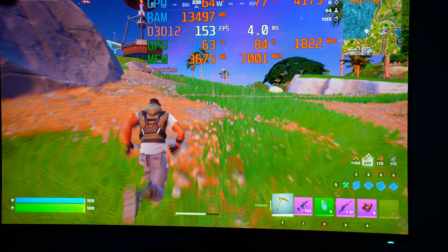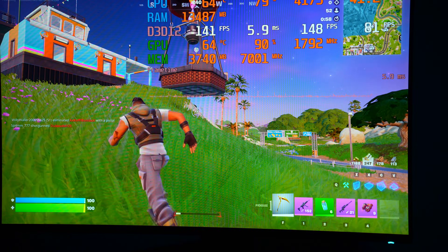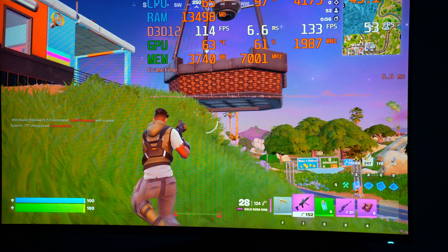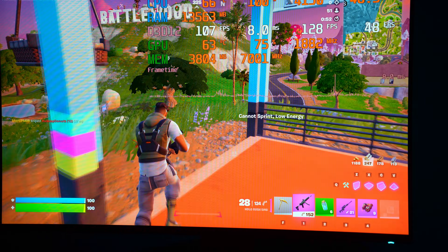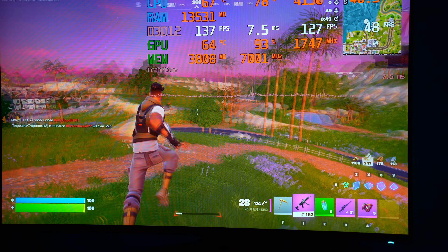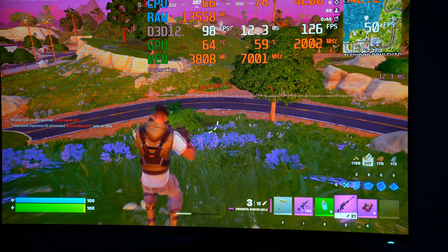I've just dropped it down to 1080p, and that has actually improved things quite a lot. We're now getting 130-odd FPS, not getting as many frame spikes — though that does sometimes happen in Fortnite — and this does feel a decent bit smoother, with 1% lows also a little bit better.